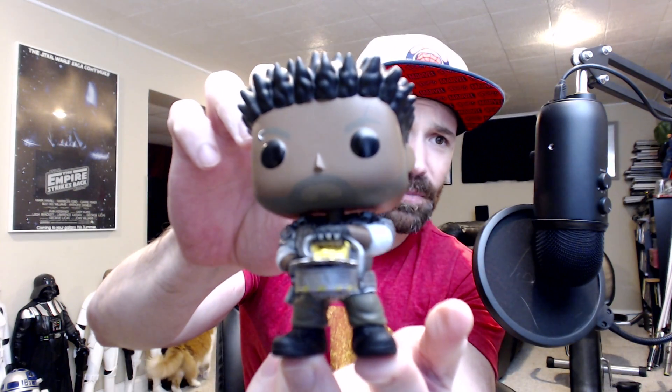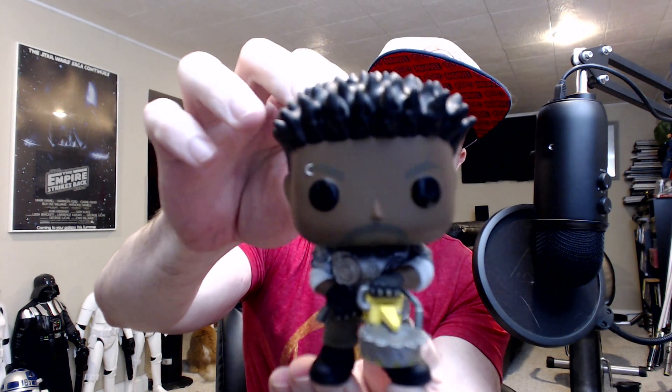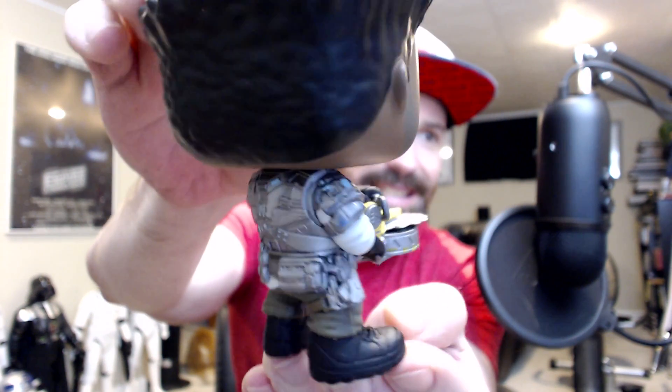There's JD's buddy, Del Walker. I'm really digging this pop. He's got the saw gun, he's got like the eye ring, his hair is kind of crazy — it's kind of that Maggie Simpson spike look. Another nice, detailed Gears of War pop.